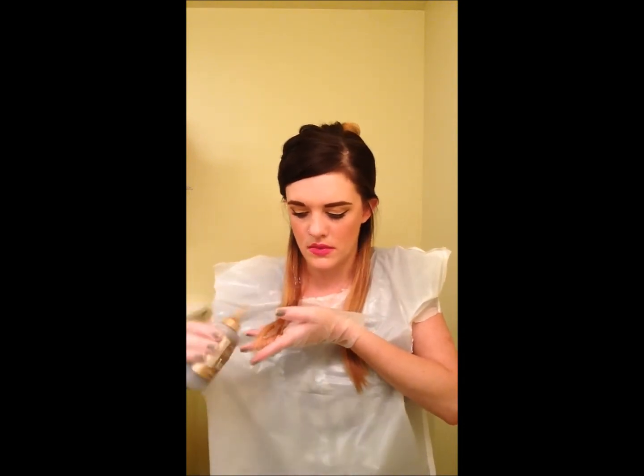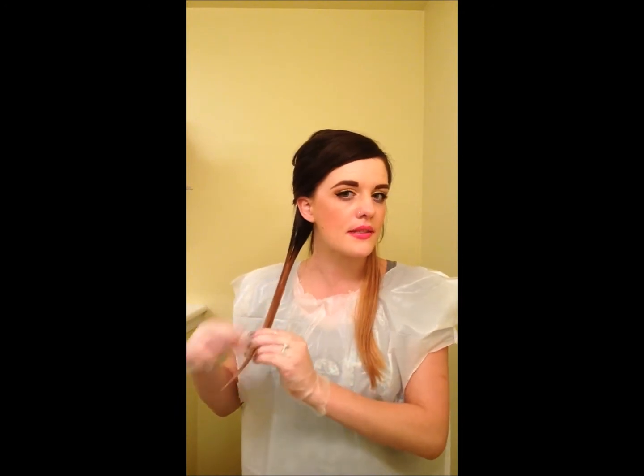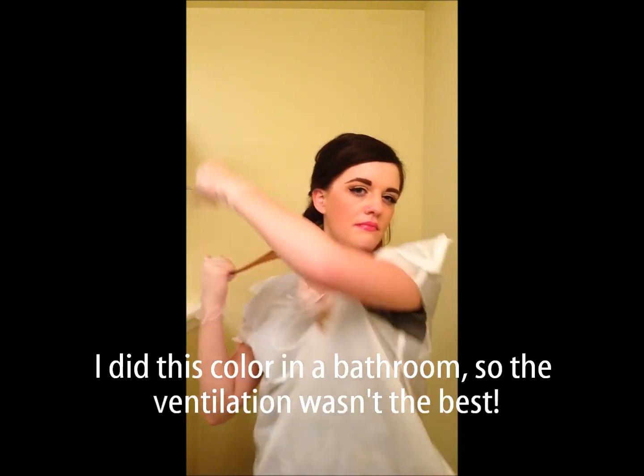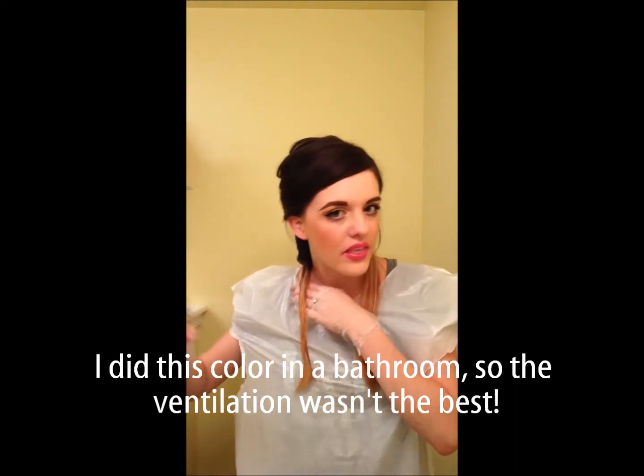That's why I have the trash bag on. Then I'm going to just rub it in really, really well. Make sure you really rub it into your hair so that it reaches all strands. I'm going to grab the second section and do the exact same thing.